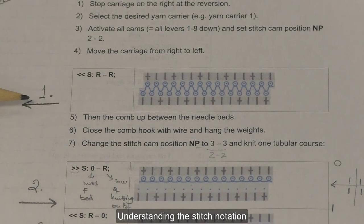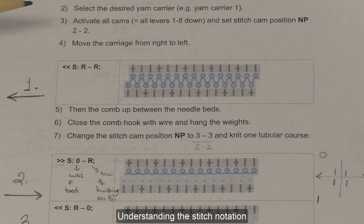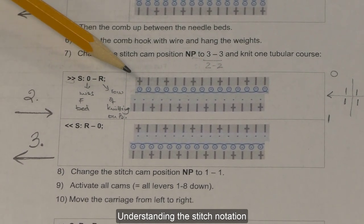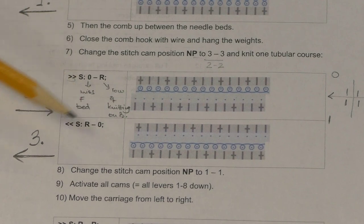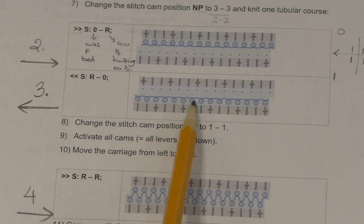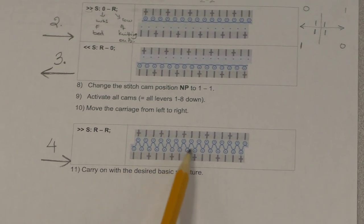This is the first row: your carriage is on the right and you are moving to the left. You can see that all the needles on the front as well as on the back bed are being knitted. The second row, your carriage is on the left and now you are moving to the right — you adjust your cams so that only the stitches on the back bed are knit and nothing on the front bed. In the third row, moving from right to left, everything on the front bed is knit and no needle on the back bed is knit. Then the fourth row, all the needles on both beds are being knit.